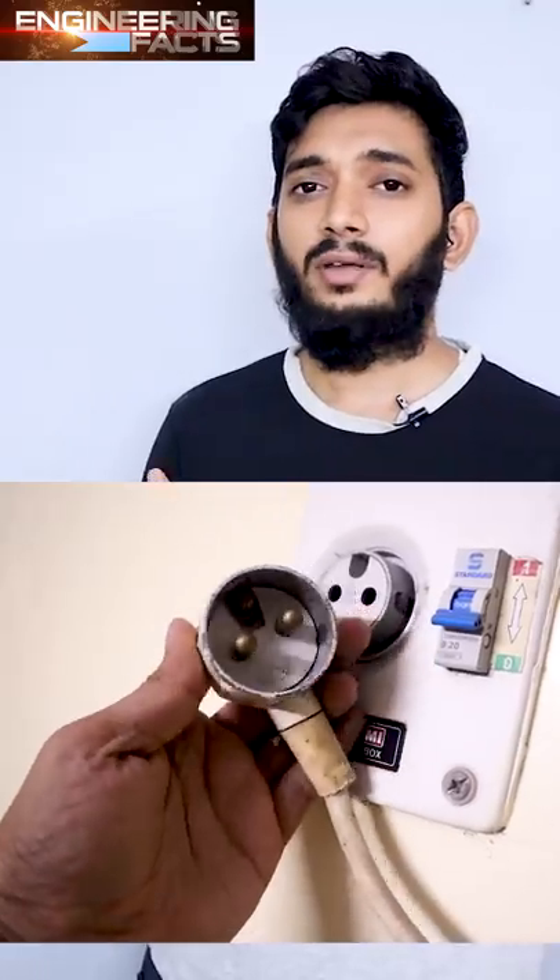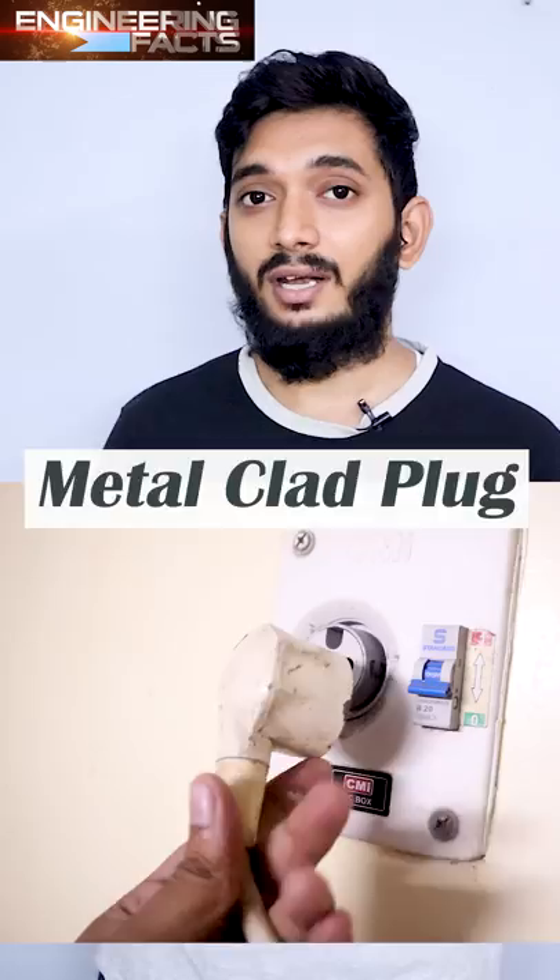If you have a metal clad plug in the ACO plug — this is a metal clad plug. This is the wheat. This is a commercial and industry plug. It is enclosed, dust, fire, and the plug will be used for all purposes.